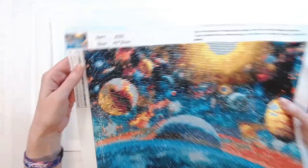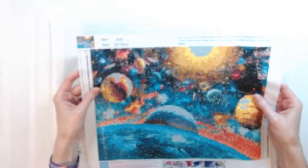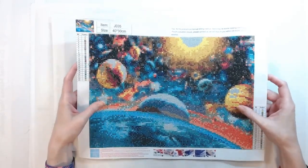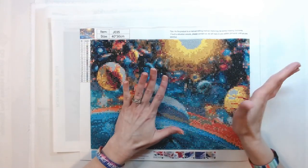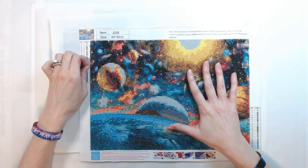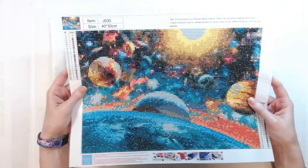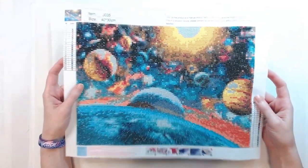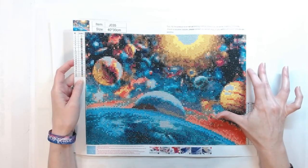This was the first one I ordered — the space scene. That's what it's supposed to look like. This is a 40 by 30 centimeter. I don't even know what company this is from, to be honest. It didn't come with an inventory sheet. It is a round drill canvas. The canvas was very sticky. I've had this hanging up in my closet since October and haven't lost any diamonds. It looks like I've got some fuzz on it, but I didn't have any issues. Obviously it's pixelated — the charting of this canvas is not great — but you can still see it's sparkly and can still tell what it is. Not bad for the first one.